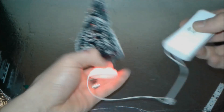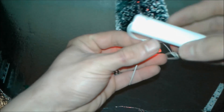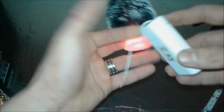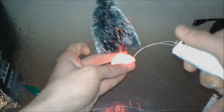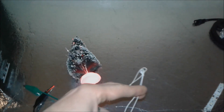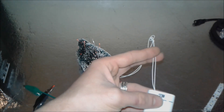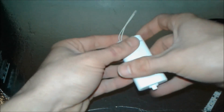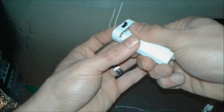For this project, we're going to sacrifice this small Christmas tree. Christmas is gone! The battery case has a switch — on/off — which is perfect for us. We proceed by cutting the wires. Done. The tree goes off, and we remove the case.